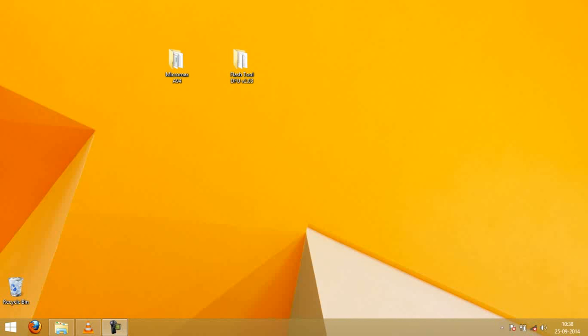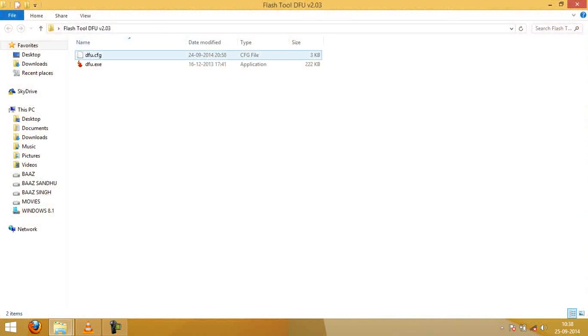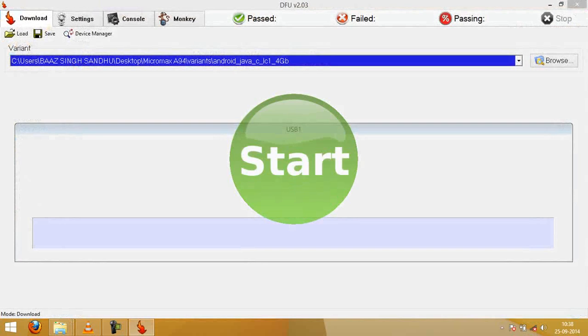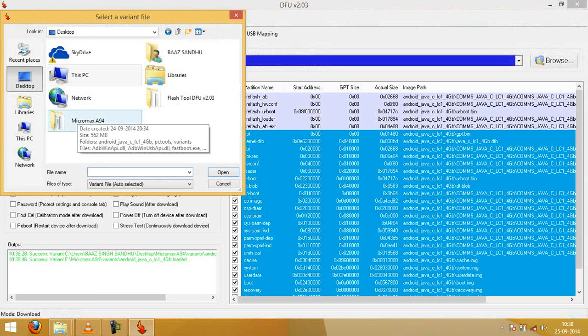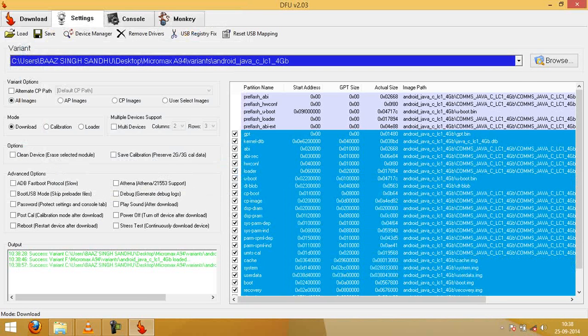So just open when you have both the files, extract them — I have extracted on desktop. Now open DFU tool, open the dfu.exe file. Here you can see my desktop as Micromax A94. Open it, and here you see I got the files.